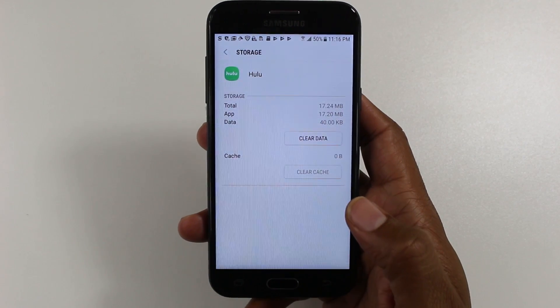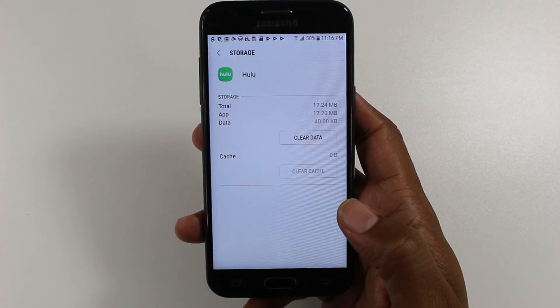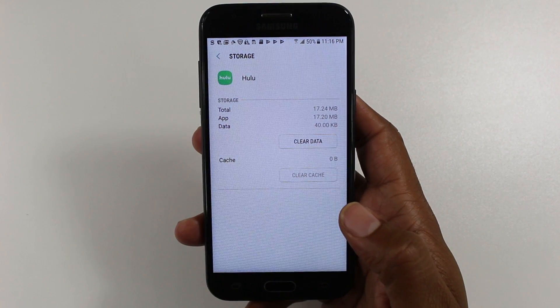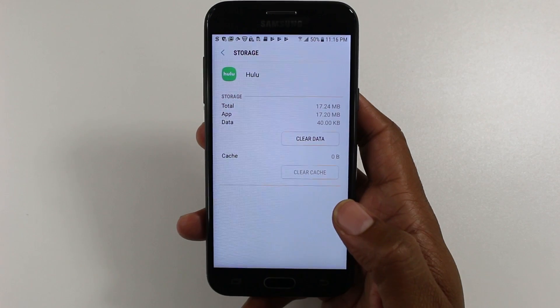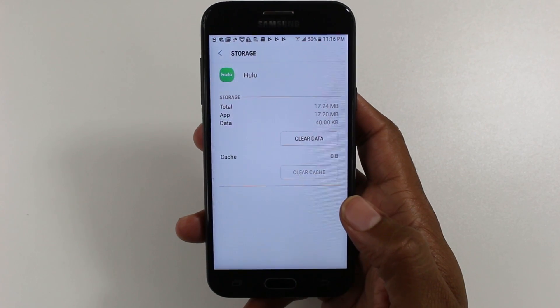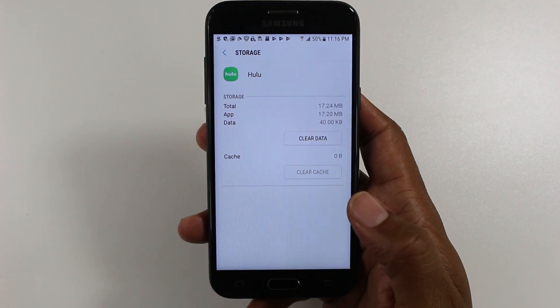It's important to understand: if you go to this section and you don't see a change button, it means you cannot move the app. It means that the developer — Hulu themselves — have basically blocked this app from being able to be moved to external storage. Nothing you can do about it unless you want to root your phone. I don't recommend rooting, so I simply show you the way you can do it where the apps are eligible.